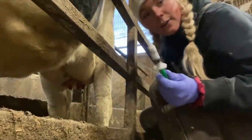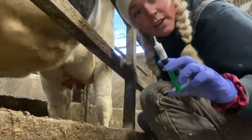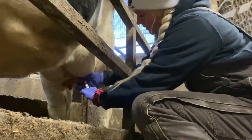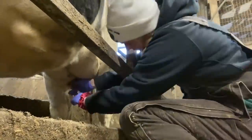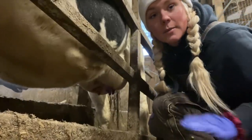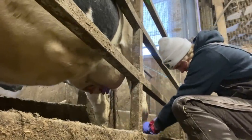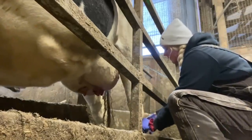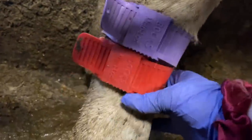And this is the teat sealant — you kind of close off the teat like this and put it in. Now I'm going to put bands on her leg. Bands are on — not too tight. I can move this one up and down like that.